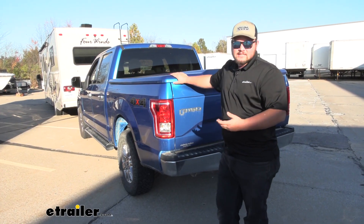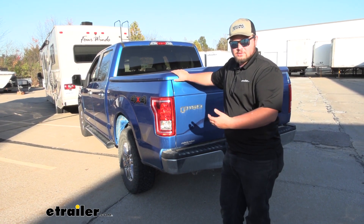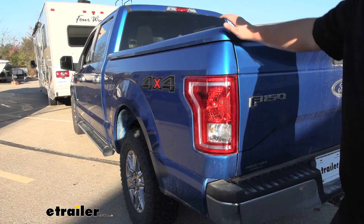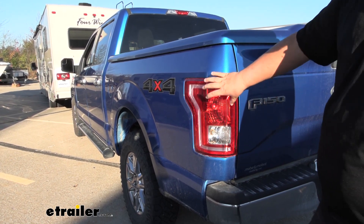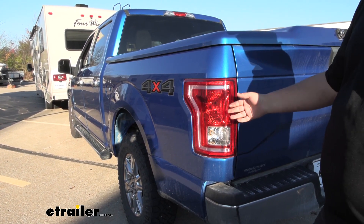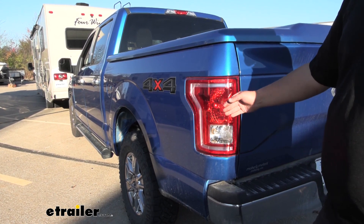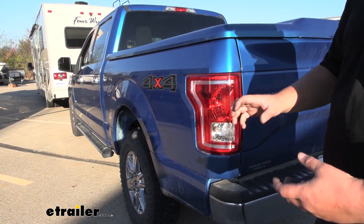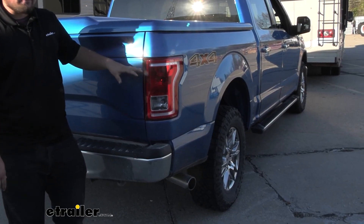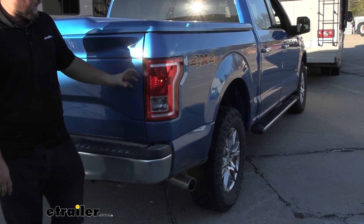Our diode wiring is going to allow us to have all the necessary lighting functions from our motorhome onto our vehicle whenever we're flat towing, so everybody can see what we're doing and it keeps everybody safe. Personally, I really like going with the diode kit. It keeps everything contained inside of our taillight — you're not going to see any magnets or lights sticking off the back of our towed vehicle. It retains that nice factory look, and our diodes are going to prevent back feed from our motorhome so you don't have to worry about frying our electrical unit on our factory wiring.